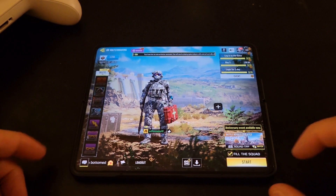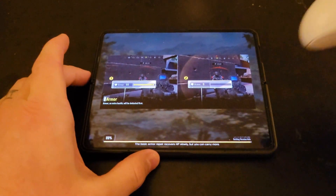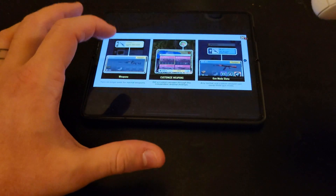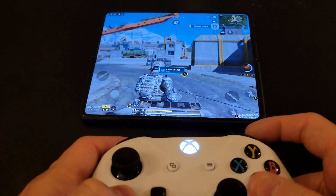So at this point I'll set this down, start a game really quickly, and just slide this up so you can see the controller in action. You'll see they have a couple of prompts — we'll just close out of those.